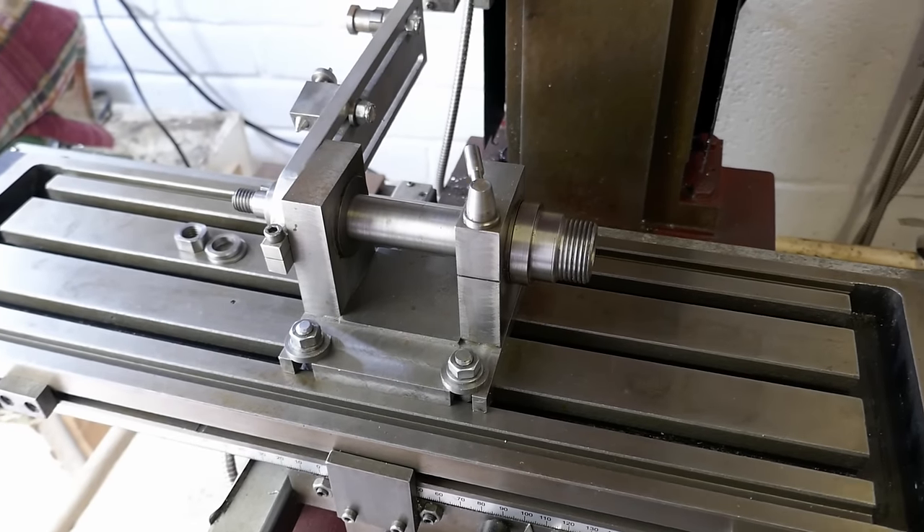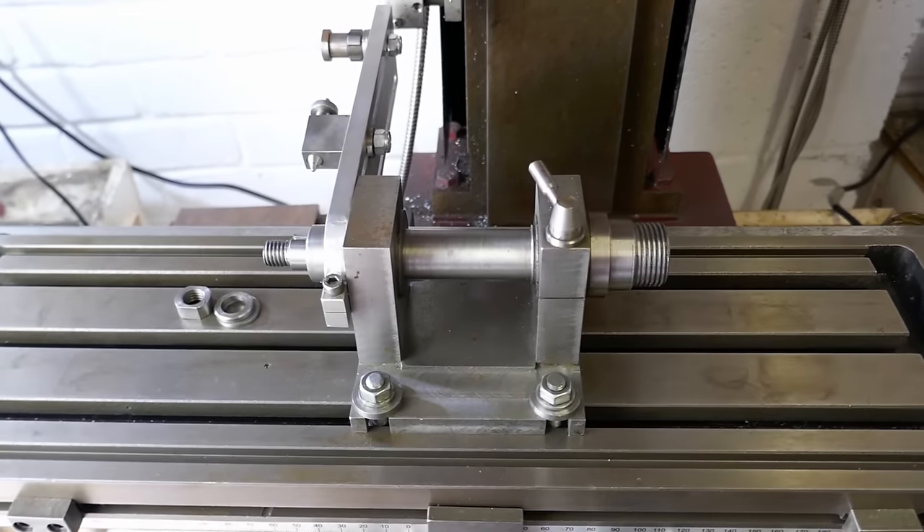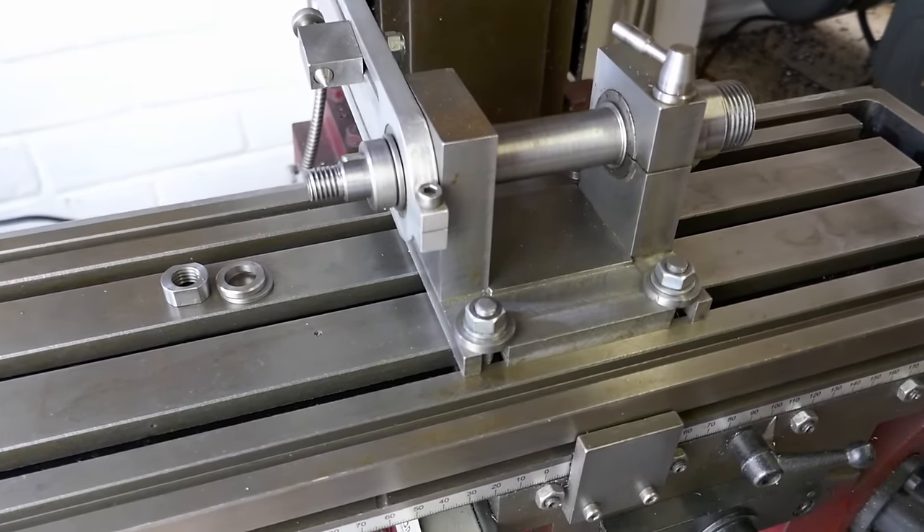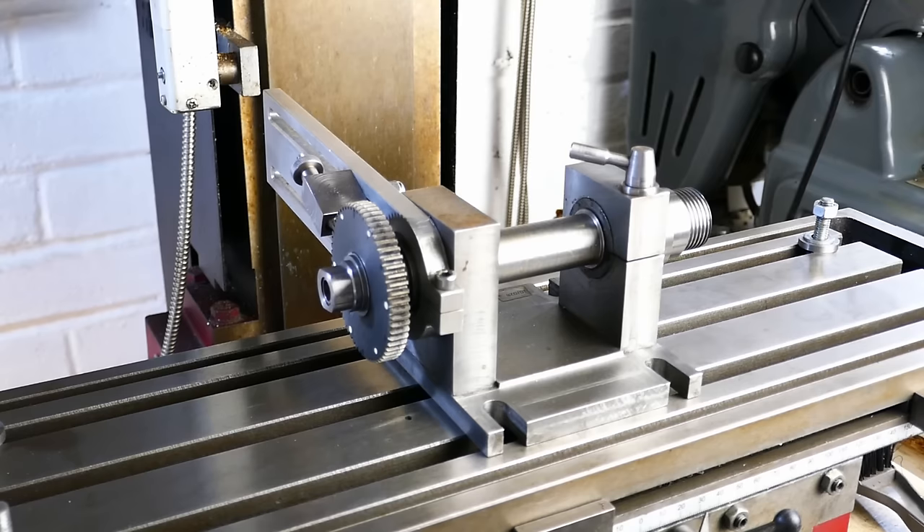Hello and welcome back to Metal Machine Shop. This video is about my homemade dividing or indexing head, because a few people who watched my gear making video have asked me about it. So this is a short run through of what it is and how it works.